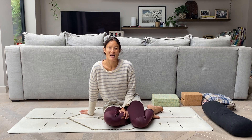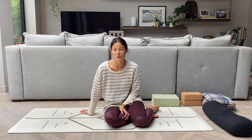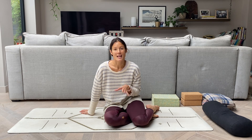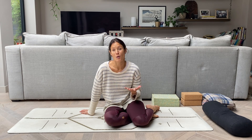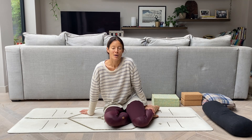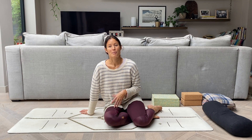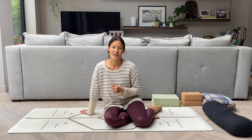Hello, I am Juliette and welcome to this yin yoga class. I'm going to be focusing on the legs and the body post-runs. I like to go for runs and I often get left feeling a little bit stiff, so I've devised this yin yoga sequence to help prevent that and to stretch out the legs.